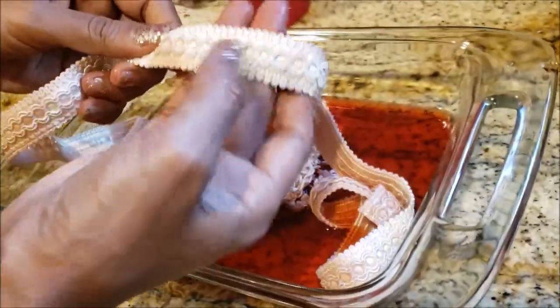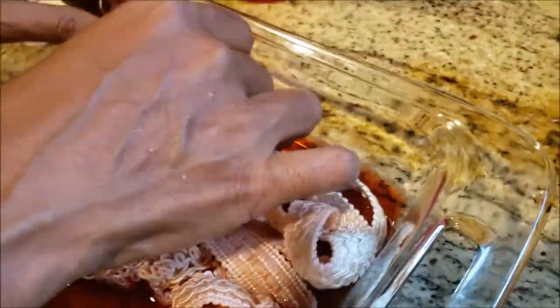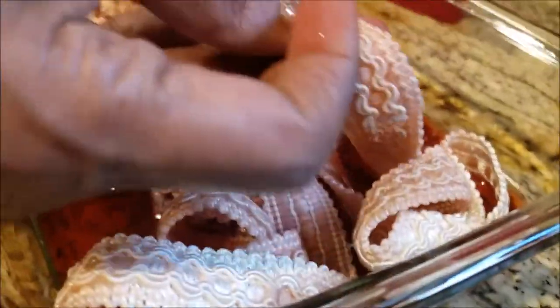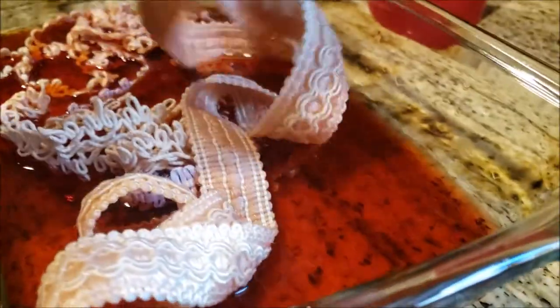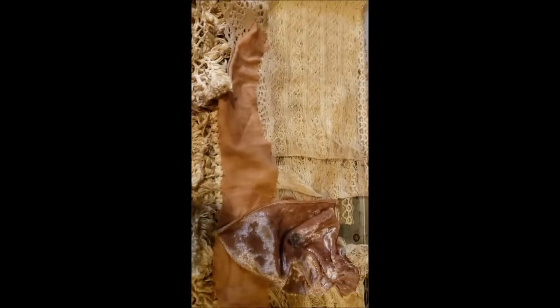The avocado dye has cooled down. I've placed my laces inside — those are the ones from the kit — and you can see immediately I'm starting to get some really nice colors. I think they turned out really great. And here's my stash of paper, all the paper I've been coffee dyeing.